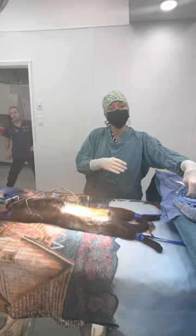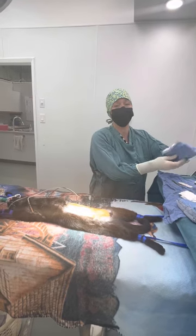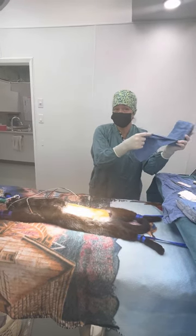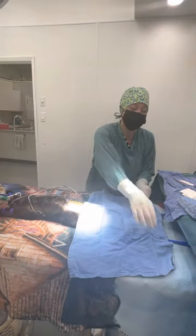Hi everybody! I'm going to do a video today of a spay surgery on this cat. Her name is Willow. She is a young six-month-old cat and her spay surgery should feel fairly routine.